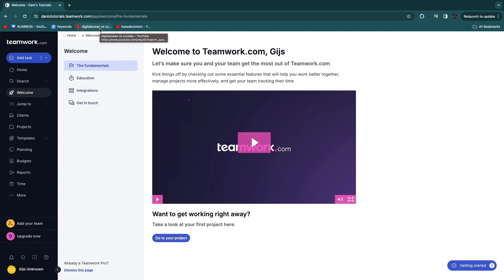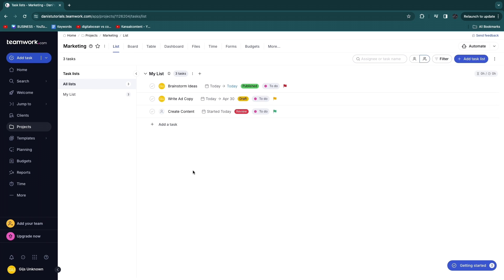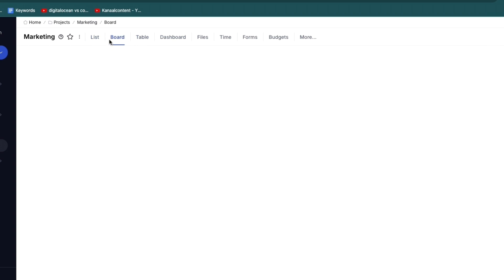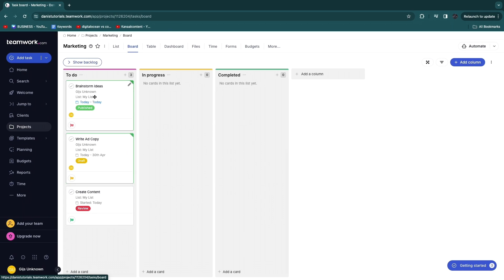Once setup is complete, you'll reach your dashboard. Invited team members will receive an email to accept and join the project. You can always invite more people by clicking 'Add your team'. The welcome screen offers an onboarding video, and clicking 'Go to your project' brings you to the board, table, or list views.